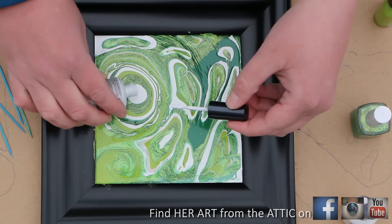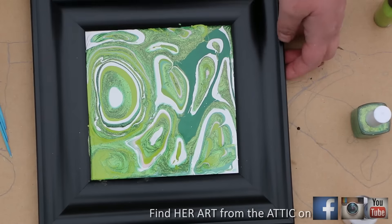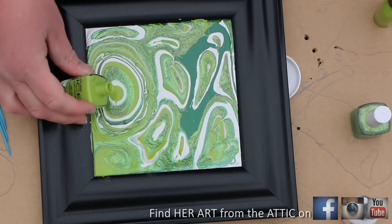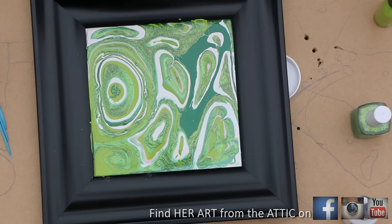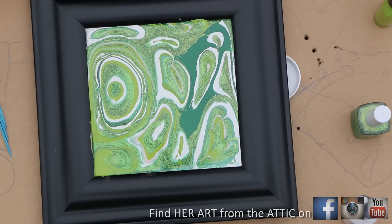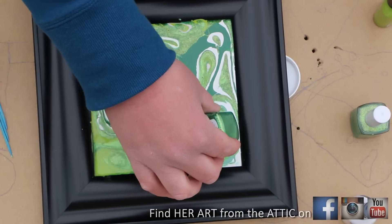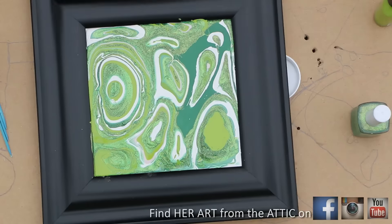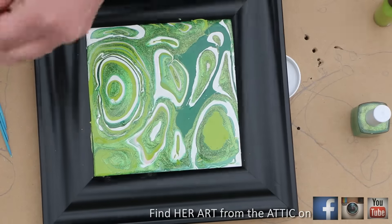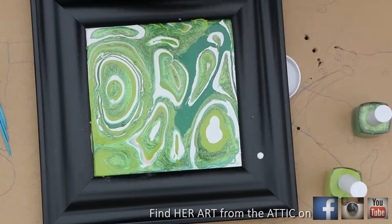I've got this going about 12 times faster than in real life, just to give you a little idea. I think your eye can pick it up really fast, so I'm letting you watch it fast. I have different shades of green — some of my green has shimmer and sparkle in it.